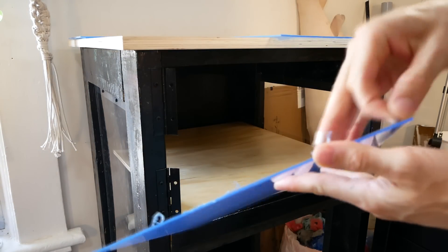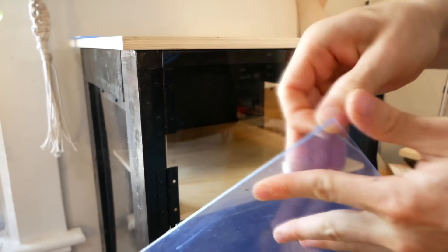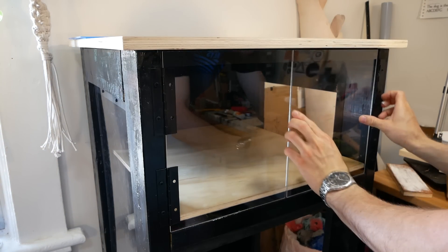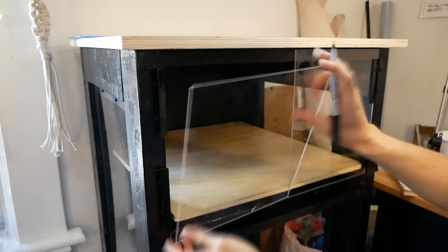You can see here just how little room for error I have in fitting the acrylic doors to the opening. I actually waited to order the acrylic until I had the frame of the enclosure all built, so I could base the order on real-world measurements.